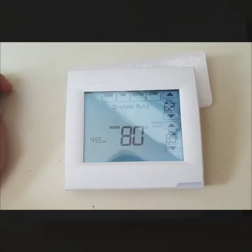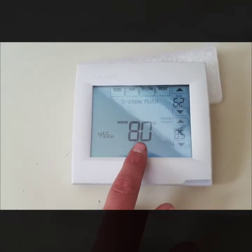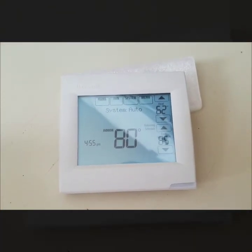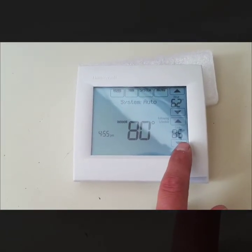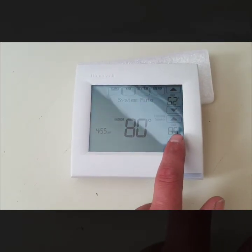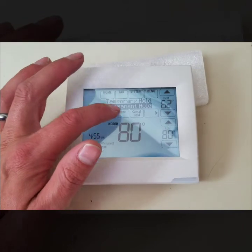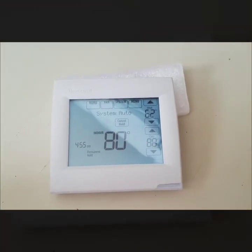Here's a simple readout on the home screen: it shows the current time, the current temperature in the house, your heat setpoint — so anytime it drops below 62 degrees it will bring on heat — and anytime it goes above 85, air conditioning comes on. If you don't want to use programming, you can do a temporary hold until, say, 6 p.m., or hit permanent hold and it will hold those temperatures 24/7 until you change it.